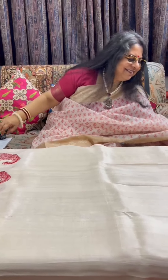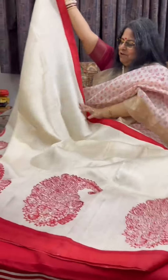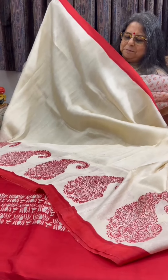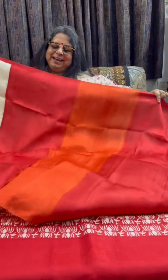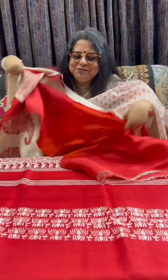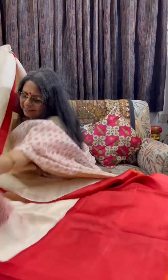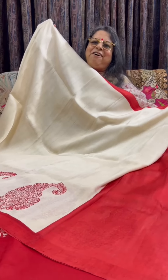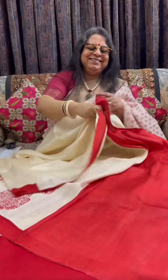Now, a Bishnupuri pure silk saree — it's a stunning piece in ivory and an orangish red. This is how the body of the saree looks: the upper part has just a band of orangish red, and the lower part has paisleys in the lower border. This is the pallu with bands of red and orange in it. Just to give you a full look of the saree — it has a running blouse piece in orangish red. This one is priced at ₹5,050 plus shipping. Bishnupuri pure silk, hand block print.